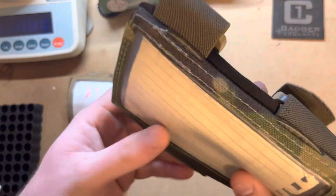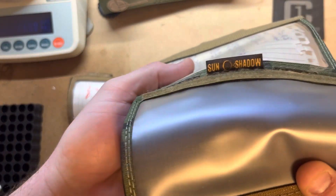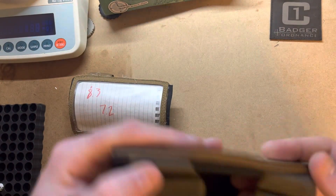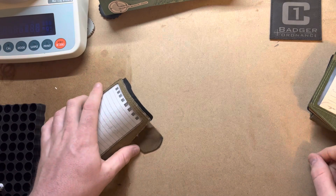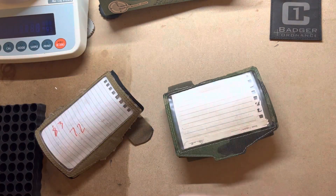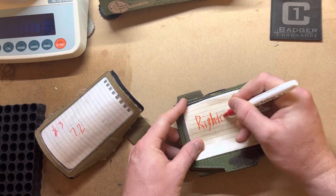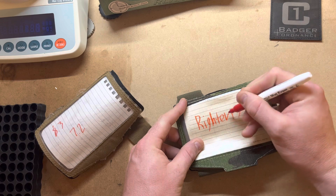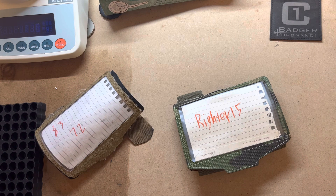Looking forward to running this in a few matches this year. John Hatcher down at Sun and Shadow makes a great product. I highly recommend you try and go get one when they are in stock. Remember that code WRITER15 will save you 15% at leofotorifle.com. I know, I got crappy penmanship. Y'all have a great day. If you got any questions, shoot me a message, drop a comment. Otherwise, talk to y'all later. Bye.